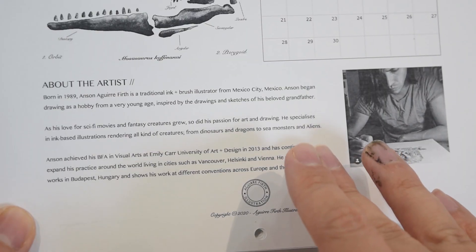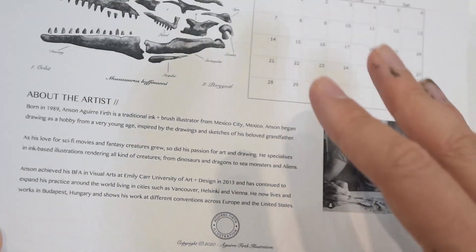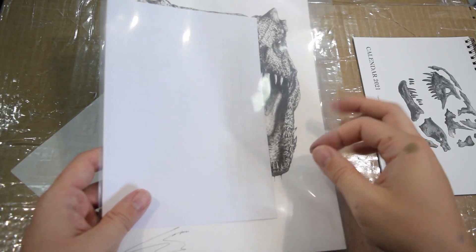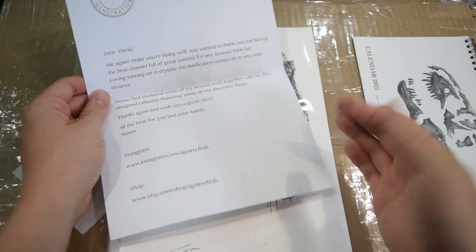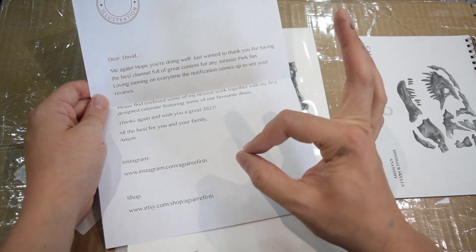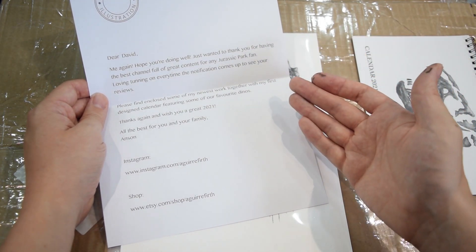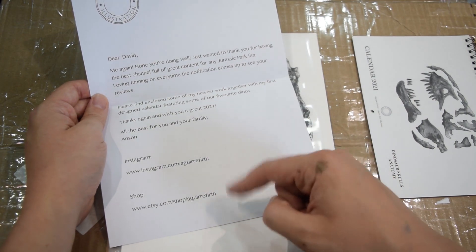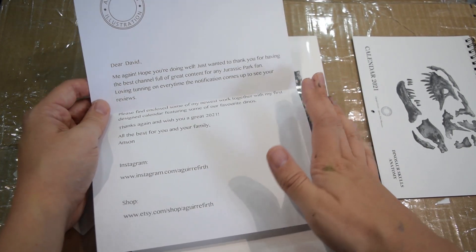There's a nice bit of information there about Anson — how he was born in Mexico City and began drawing from a very young age, and he is really really talented. I'll put links to Anson's website down below. There's also a letter: 'Dear David, me again, hope you're doing well. Just wanted to thank you for having the best channel — great content for any Jurassic Park fan. Please find enclosed some of my newest work together with my first design calendar featuring some of our favorite dinos. Wish you a great 2021, all the best for you and your family, Anson.' Thank you so much — that's a really lovely heartfelt letter and I'm definitely going to hold on to that one.